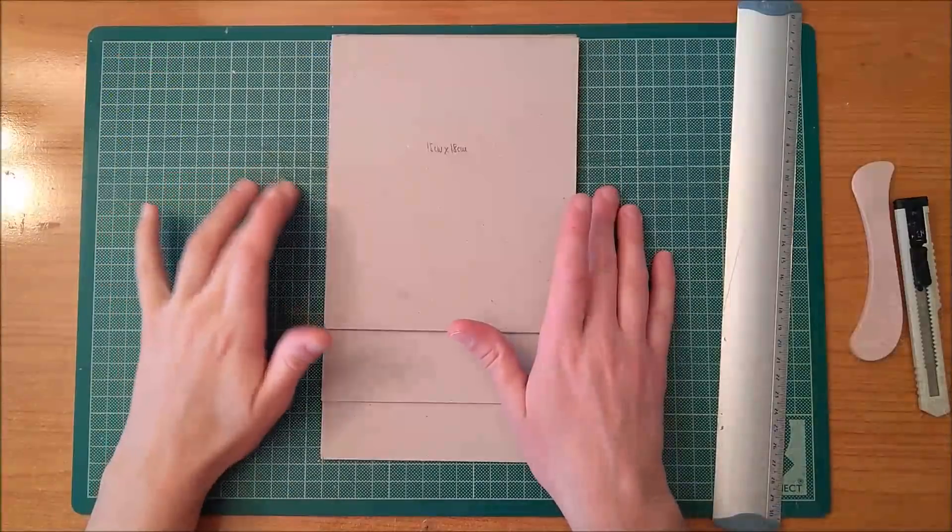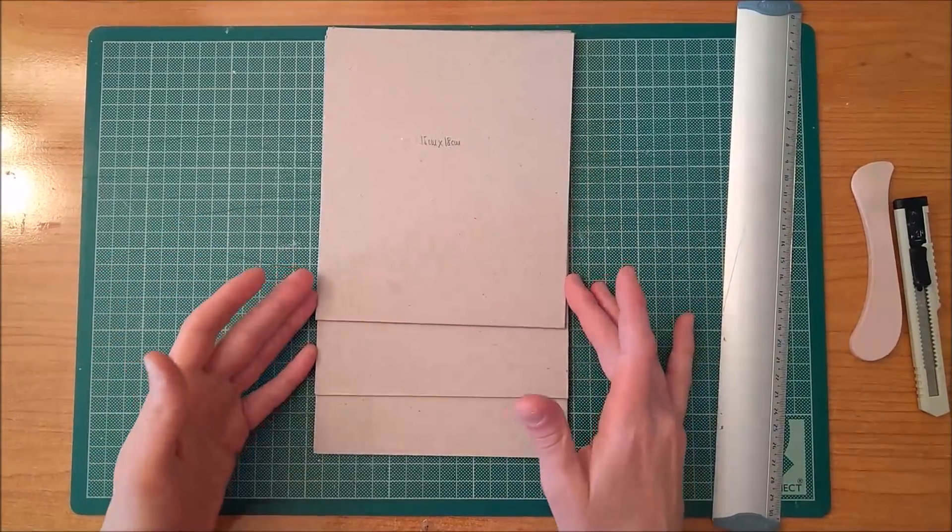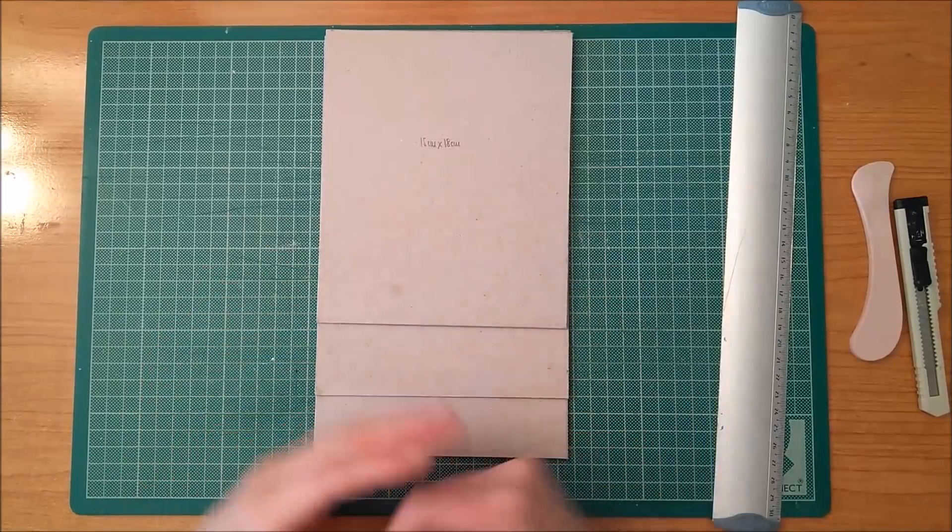As you have seen in the beginning of the video, this agenda is going to be like a cascade — that is to say, the covers are going to have different measurements.